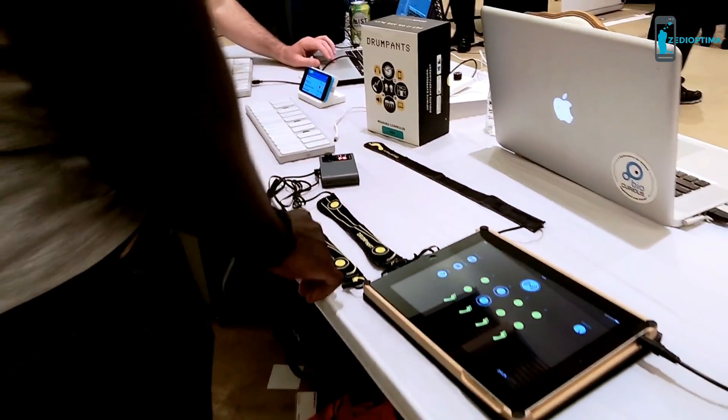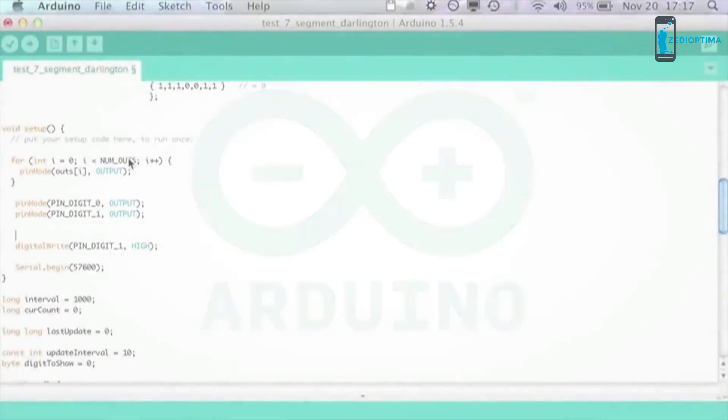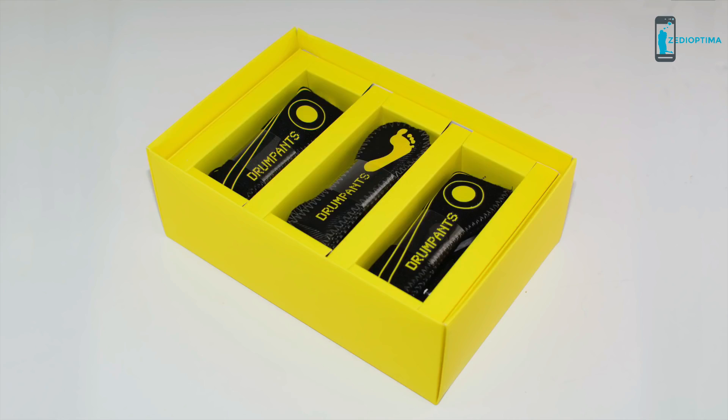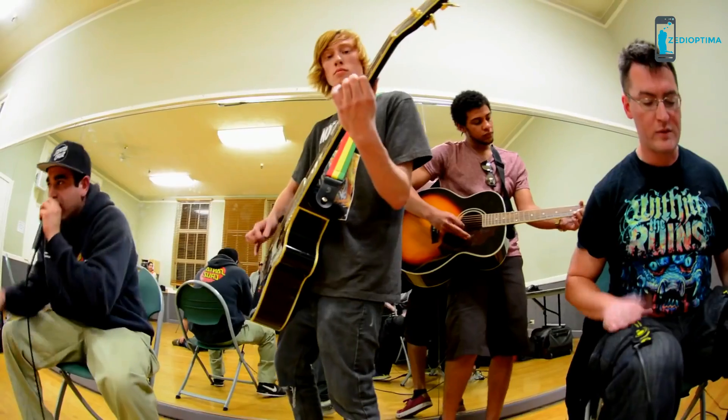We're making Drum Pants open source. With your help, Drum Pants will be customizable, upgradeable, and have the support of the Arduino community behind it. Our production run is set up and ready to go. You'll never get another chance to get this unique wearable controller. Let's rock the Drum Pants together.